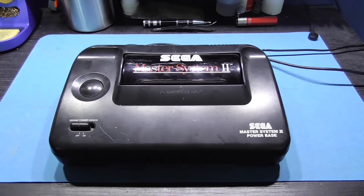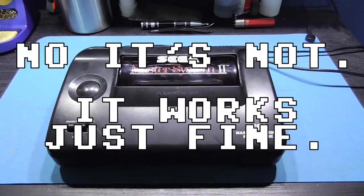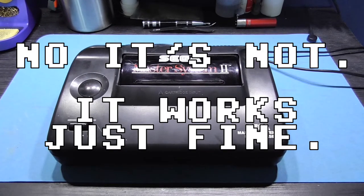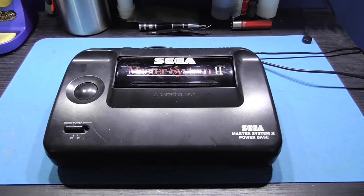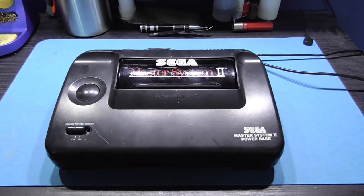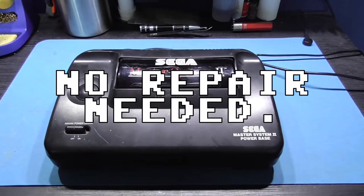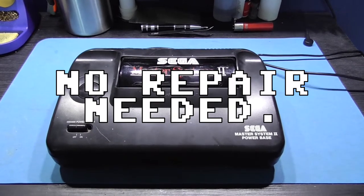Hey guys, Forex here. Hope you're all well. What you're looking at in front of you is a faulty Sega Master System 2. It was sold on eBay as faulty, no picture. So let's hook this up to my TV, see what the situation is, and we'll see if we can repair this thing. Give me five minutes to settle and I'll crack on with that.